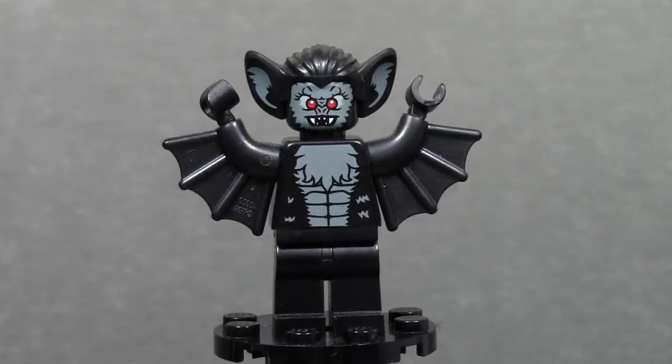Hey everybody, BrickLover18 here today with another episode of Minifigure Monday, continuing the October Halloween minifigure theme. This week we have the Vampire Bat, and last week we had the Mummy, so if you want to go check that out, the link will be below.